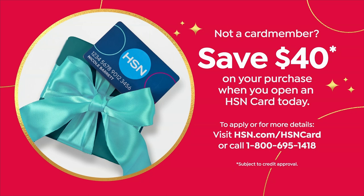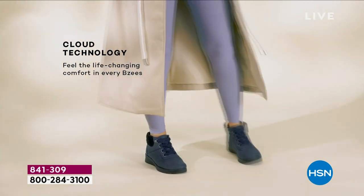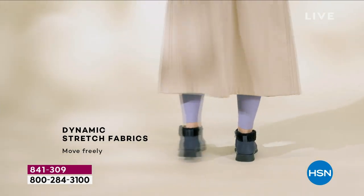We're giving you $40 back as a thank you for applying for the HSN card, and then you'll be able to use it in the future for other purchases. If you put that $40 towards the today's special — we can all do that math — that's a steal.